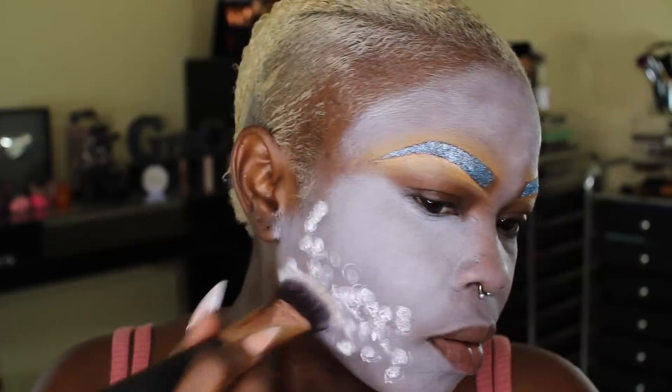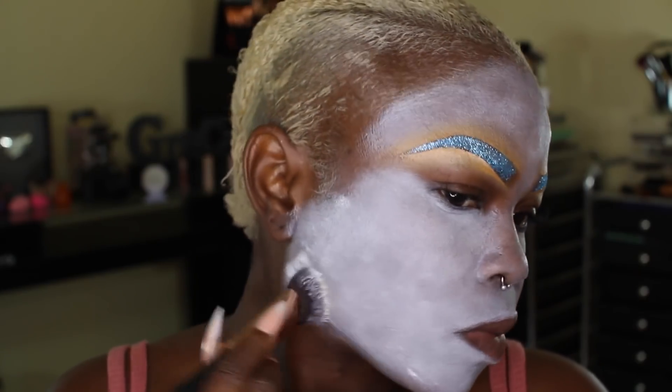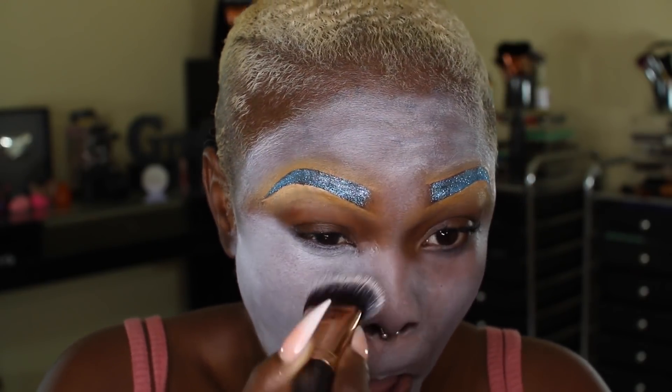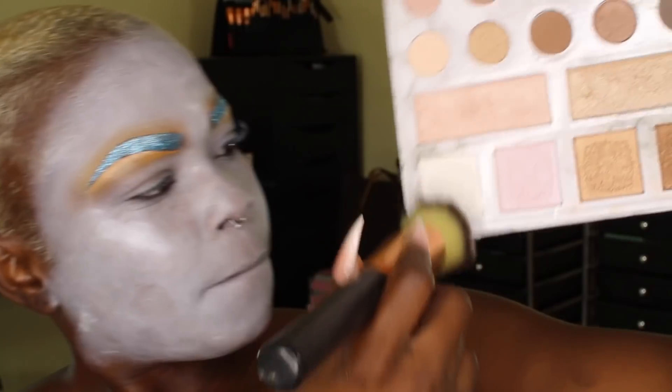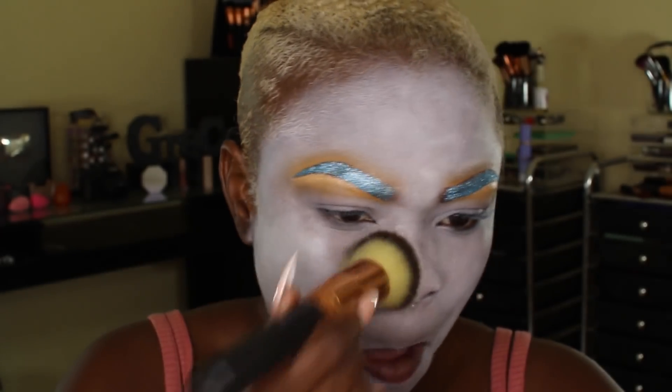This is a white base from LA Girl, and I'll be using this as a top coat of sorts for the white, because I didn't like how the body paint was applied — clearly, since it's my first time and I didn't wet it. I didn't have any white powder to set this, so I went in with a very light highlight basically to just set my entire face.